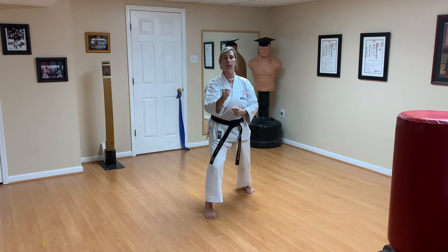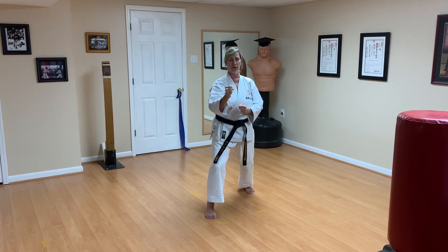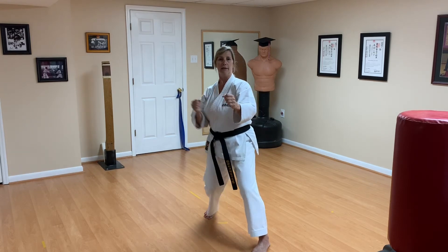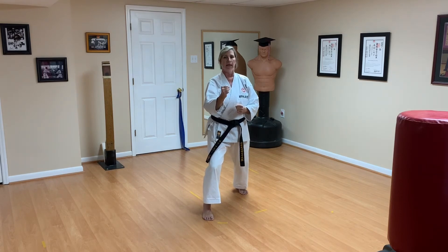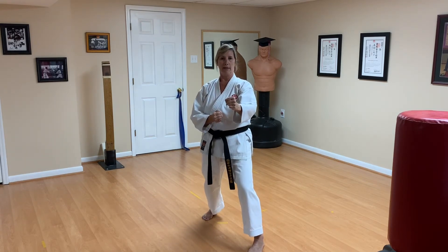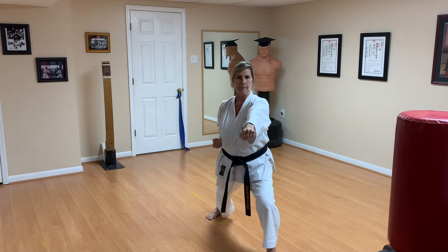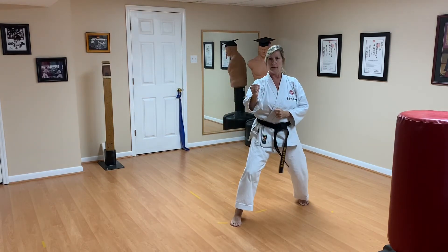Next attack is oizuki chudan. Imagine stepping in with your left side — step forward, oizuki chudan. Then recover. On defense side, they're stepping in and punching. Ready — attack, and recover. Attack again, and recover. Stepping back, and recover. Last one — sun — up, up. Last defense — sun — up, and recover.